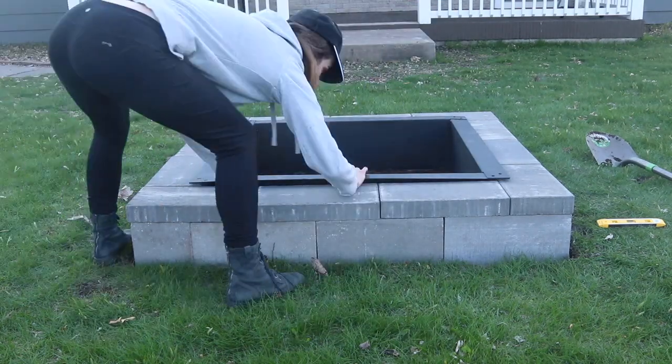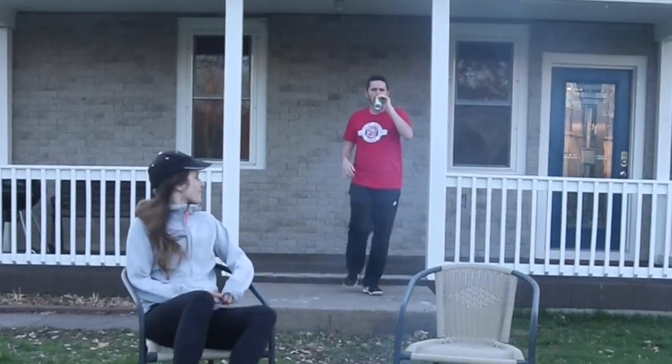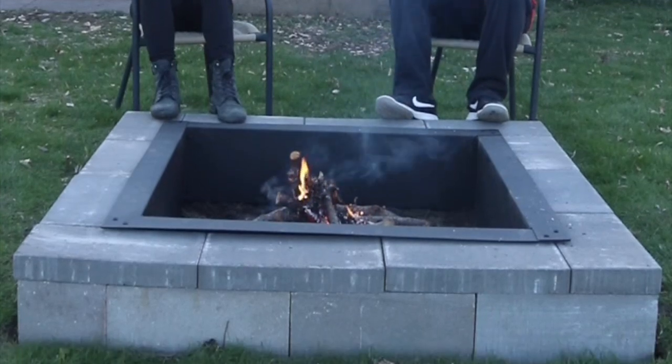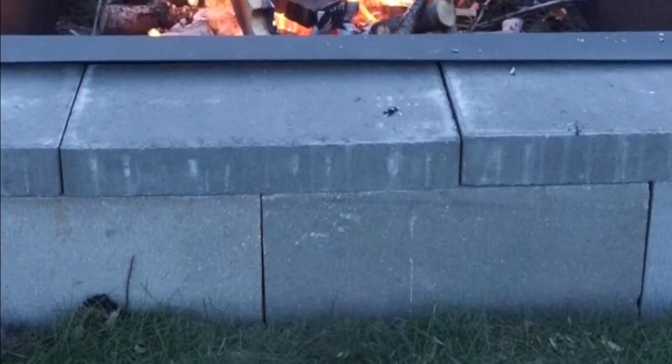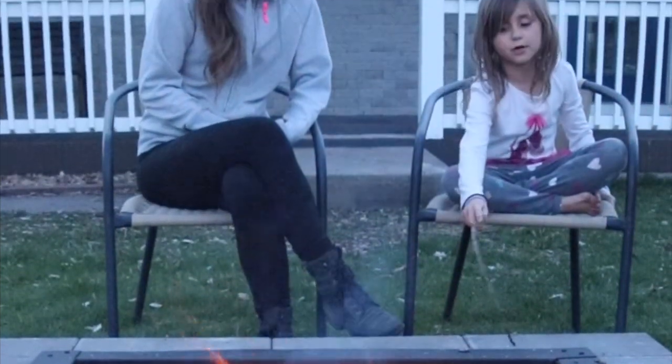I love how this turned out. If you do too, I want you to share this video. My husband and I, my kids — we're all out enjoying this fire on any nice evening. Let me know your thoughts about this project in a comment below, and don't forget to follow Welcome to the Woods. Thanks for watching!